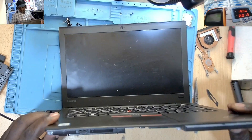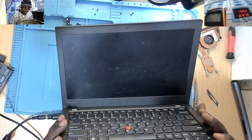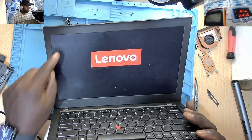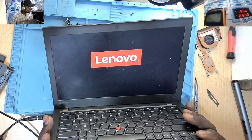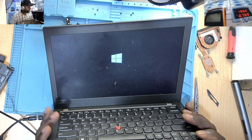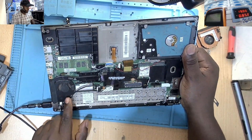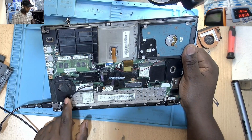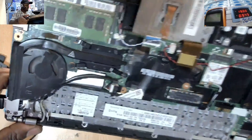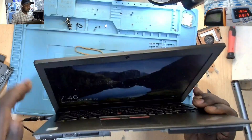Now that we have changed the component, that error was coming around this place here. The fan error is no longer there. This is our new fan — let's see that the fan is going to spin. Yeah, the fan is spinning, as you can see. And you're not going to get that fan error again.